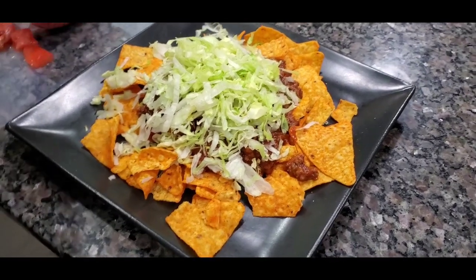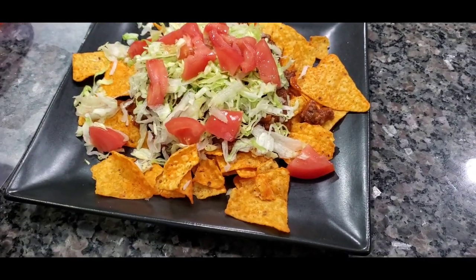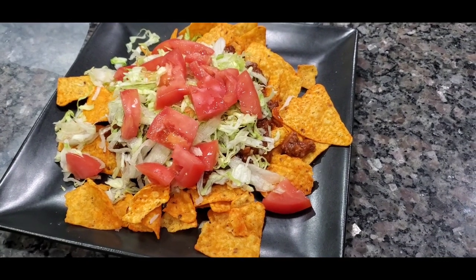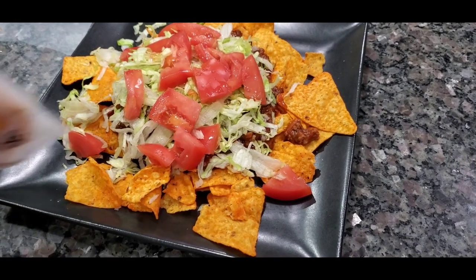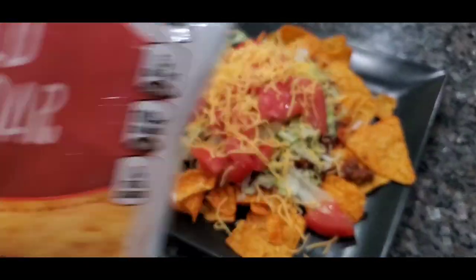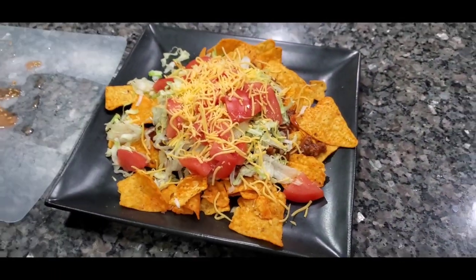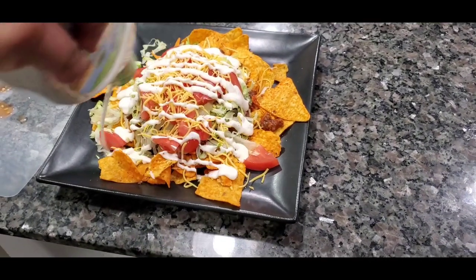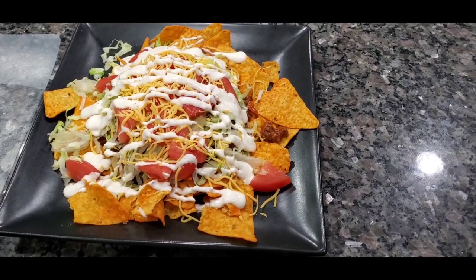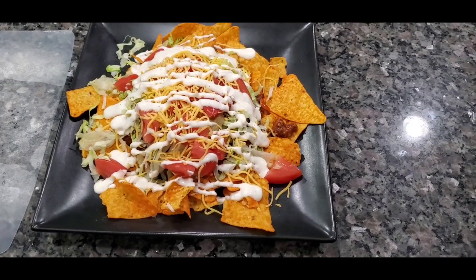Now we're gonna put our tomatoes on there. Remember I like them big, but if y'all want them smaller you can — it's your dinner, you do what you want to do. Got that on there. Now it's time for my cheese — mild cheddar. I ain't putting a whole lot because I got Doritos. And I'm gonna top it off with some ranch. And there it is y'all — quick and easy taco salad!